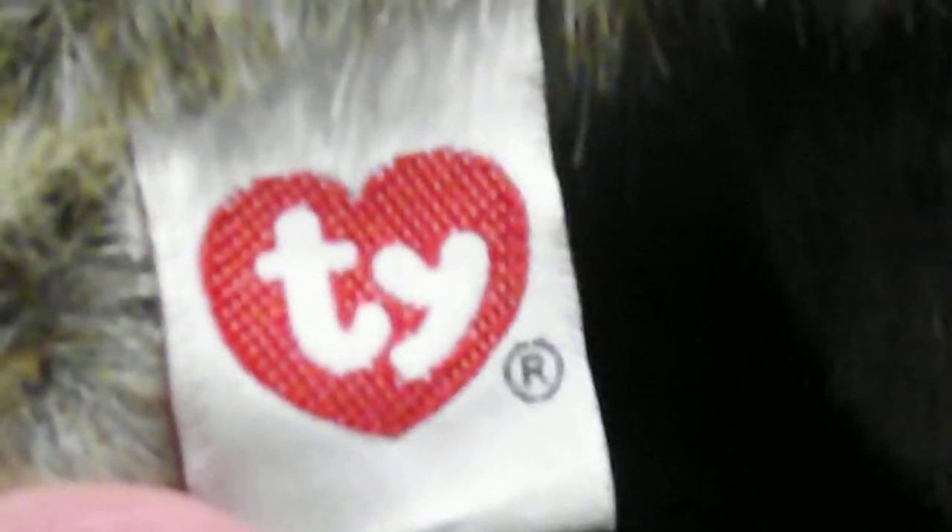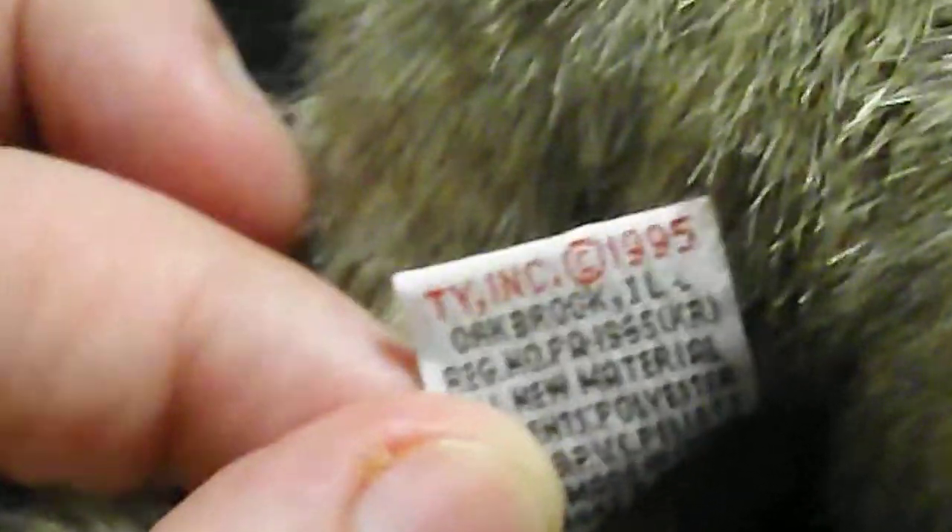This is the tush tag — nice tush tag. TY Inc., copyright 1995.